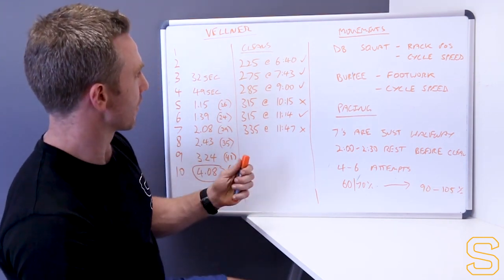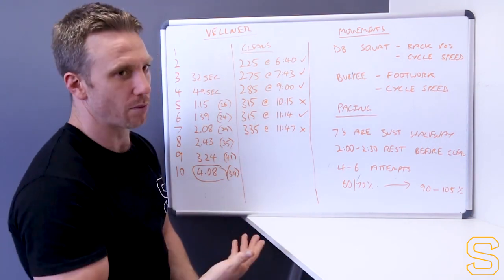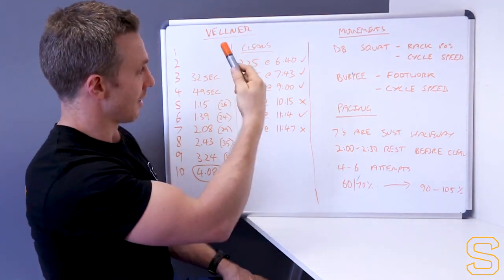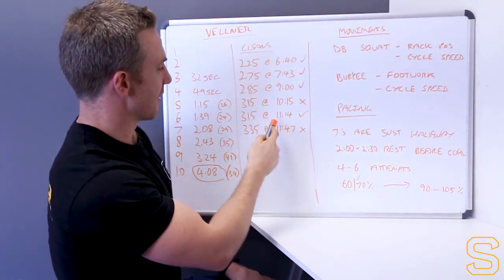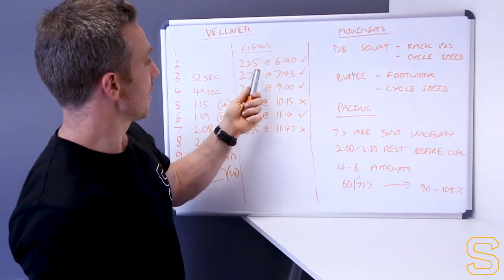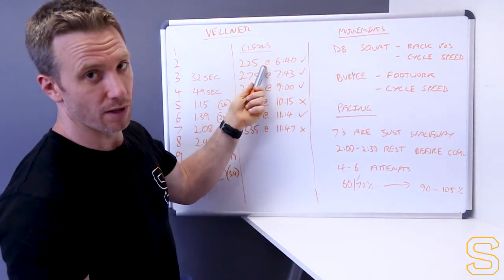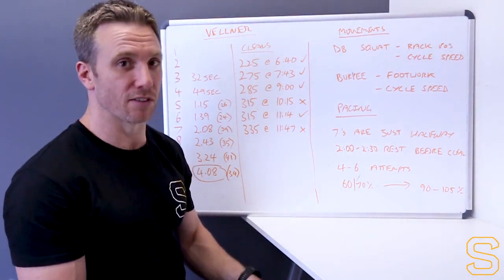In terms of the cleans, he finished in 4:08 so he's got a lot of time on those cleans. He got 6 attempts in - he missed his 4th attempt at 3:15, then he got it and went for another one in the dying seconds. Main things to note: he rested like 2.5 minutes before going for his first one, which is pretty smart. I don't think anyone should go faster than about 2 minutes after they've finished the WOD.